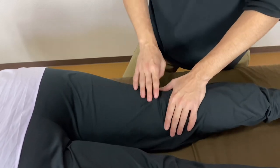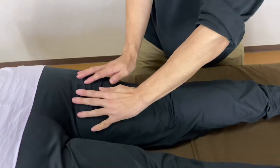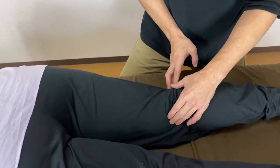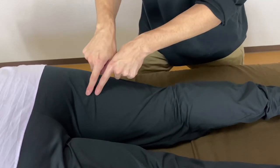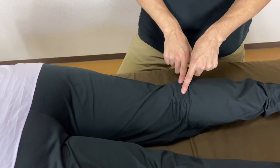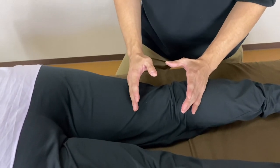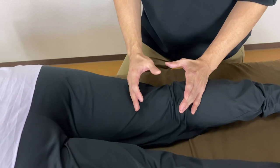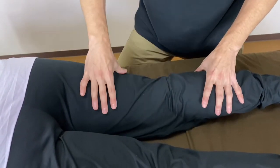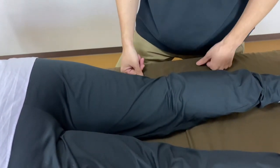So I showed you three places today: ischial tuberosity, the belly of hamstring, and the distal part of hamstrings. You have to be very careful here — sciatic nerve, tibial nerve, and fibular nerve. And remember, you go deep, not strong. I hope this video helps your understanding of myofascial release of hamstrings. If you liked today's video, please like, comment, and subscribe.